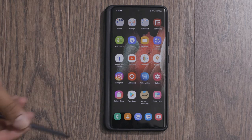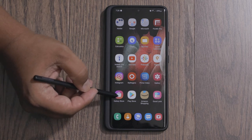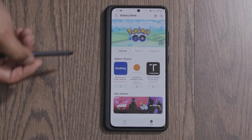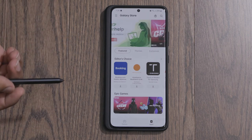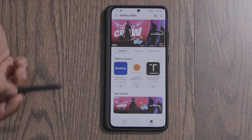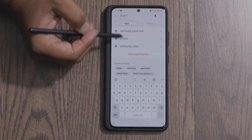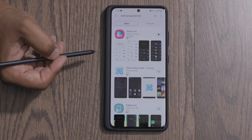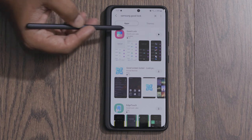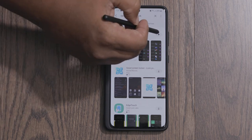So the first thing you have to do, if you don't already have Good Lock installed, is go to the Galaxy App Store. You have to download this from the Galaxy App Store — you cannot download it from the Play Store because this is a Samsung-only app. Just hit search and search for Samsung Good Lock. It'll show up as Good Lock, developed by Good Lock Labs. Just download this application and open it up.